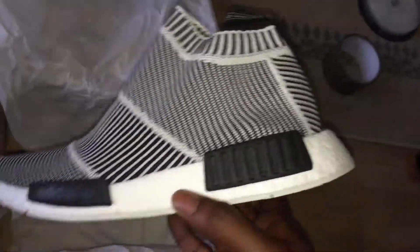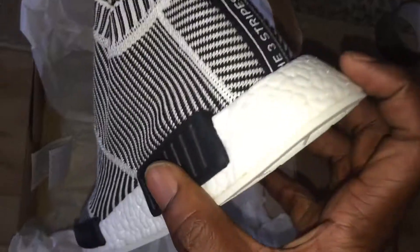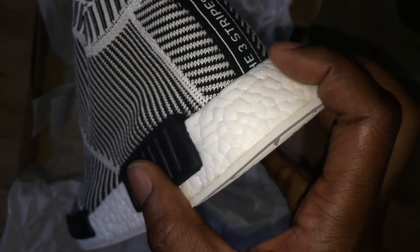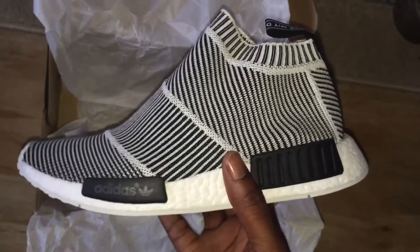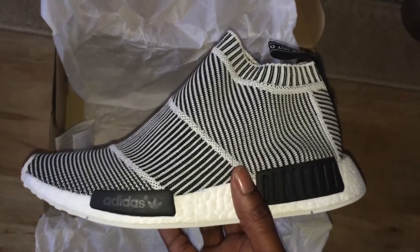The only thing with NMDs — and I don't know if anybody who's got them can confirm — after a period of time the boost sole starts to separate, then it changes colour, and it is difficult to clean. But someone might say I'm wrong, so let me know.